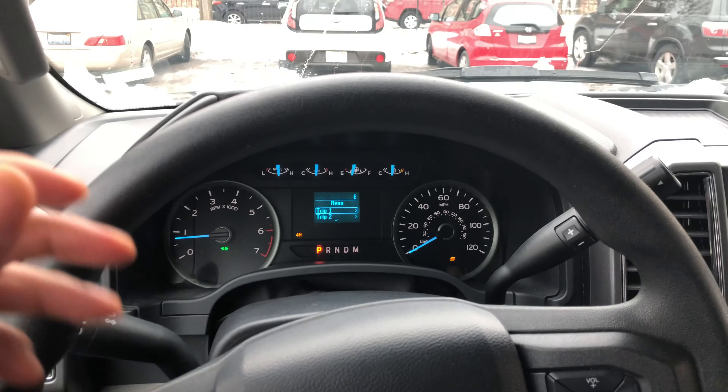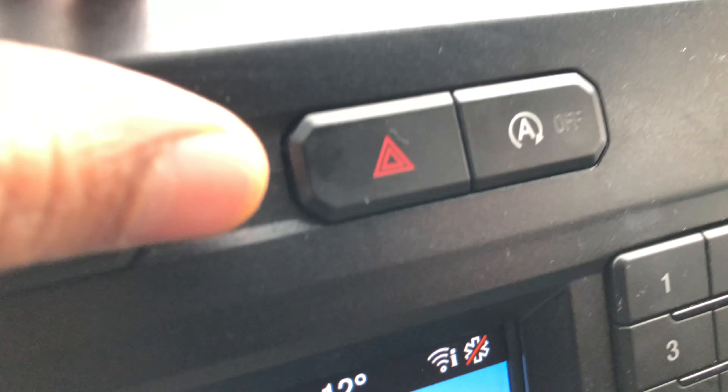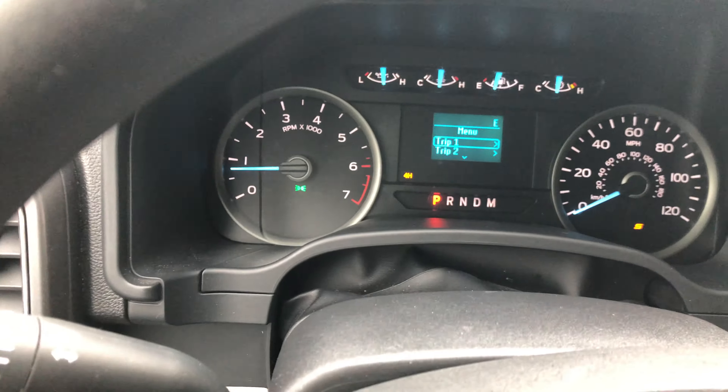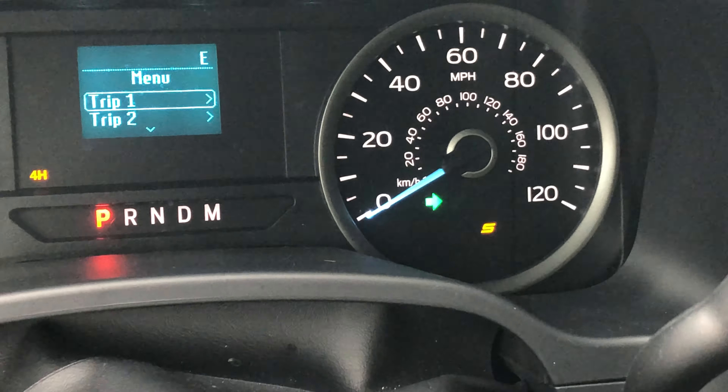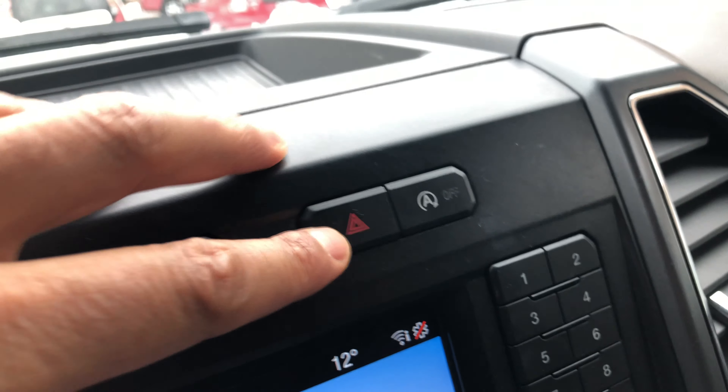I'm sitting behind the steering wheel, looking towards the center of the vehicle. You see this triangle-shaped button — if I press it, the hazard lights, the flashers, come on. As you can see, the indicator lights are on and flashing, indicating that the hazard lights are on. Now to turn it off, I'm just going to go back over here and press this button.